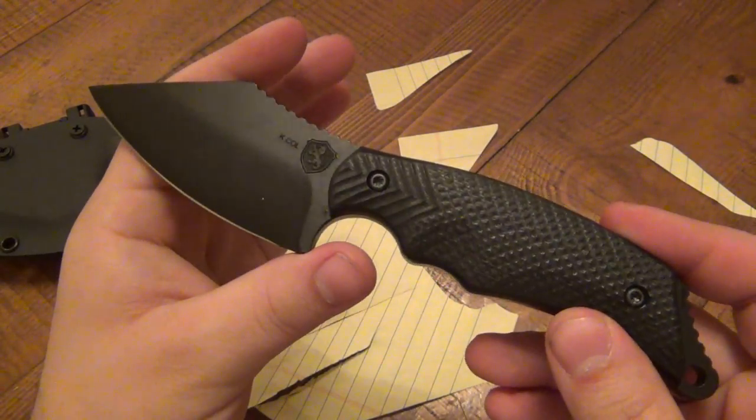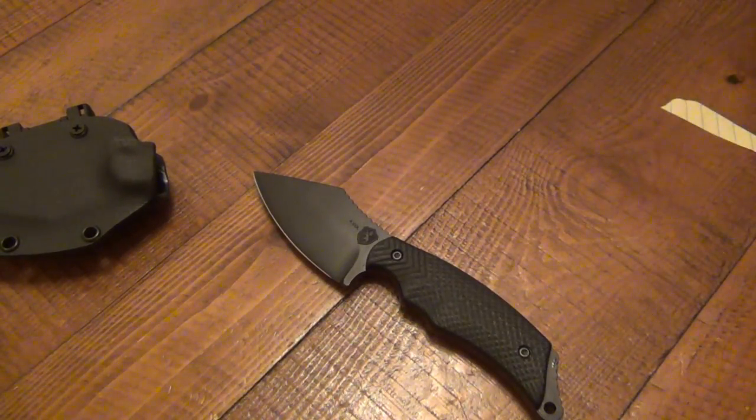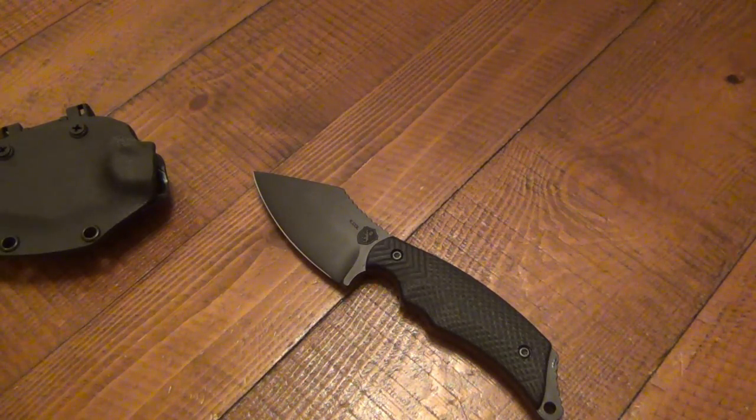This 3V is just some kick-ass stuff. I don't have a whole lot of experience with 3V, so it's going to be nice to use this knife and get more familiar with it.